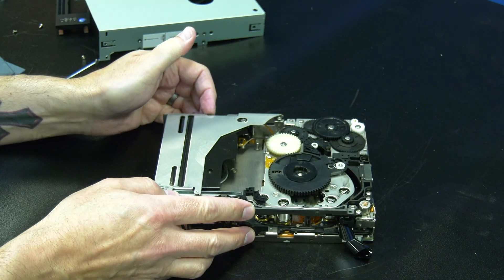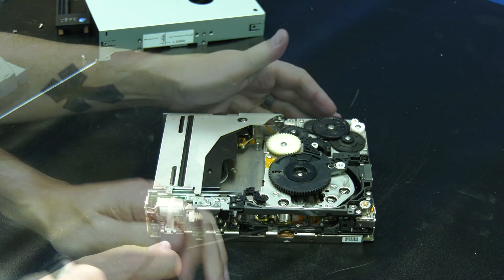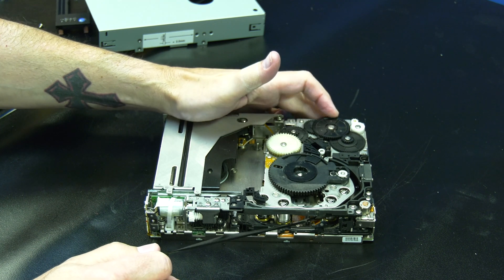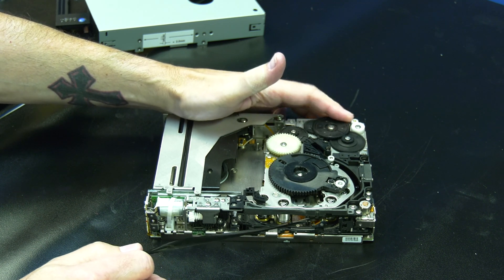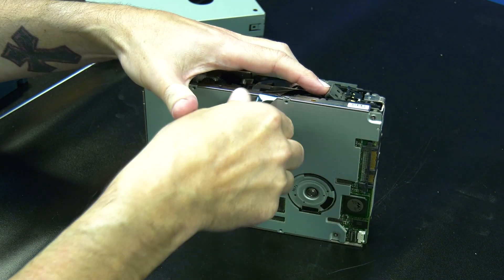You will then need to take the other end of the media that is on the rear spool and pull out any slack until the tape is taut. Then you can rotate the gear on the left of the drive clockwise repeatedly while keeping tension on the tape until the leader is visible. Then you can use a screwdriver to pop the barbell out of the tape drive arm.